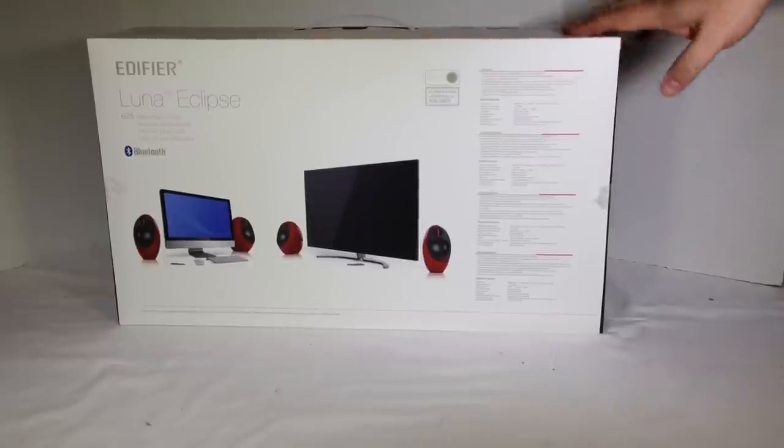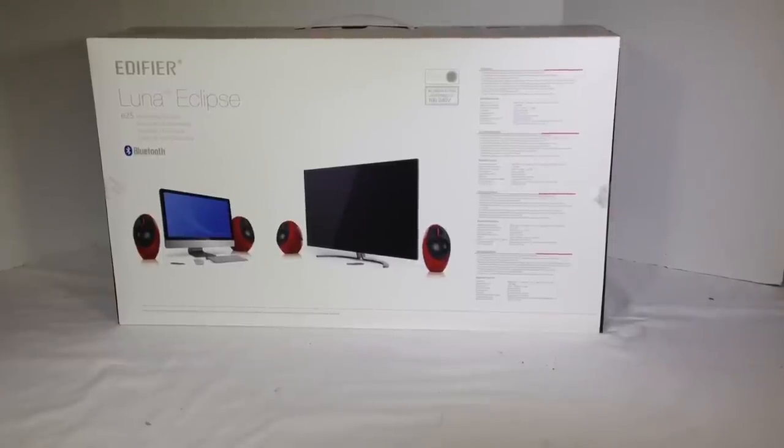So these are pretty awesome. Let's go ahead and, without further ado, break open the box and see what's inside.